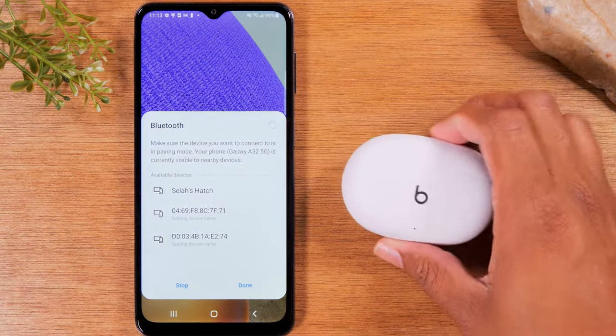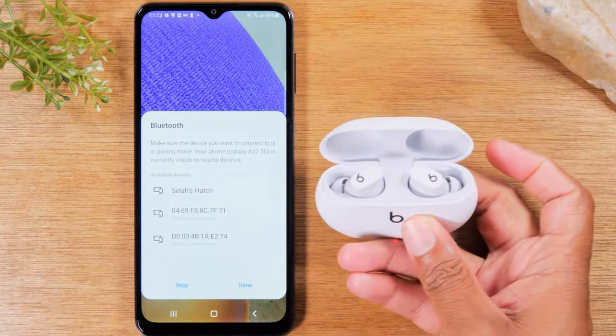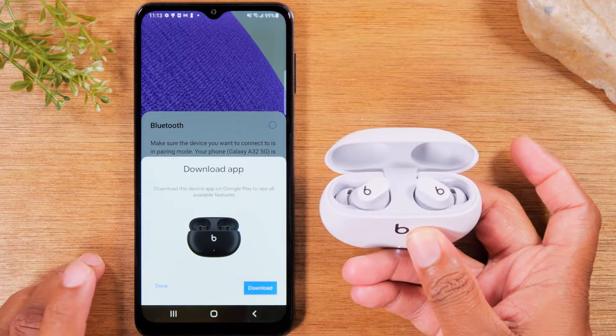Next, take your case and open it and give it a few seconds. You should get a pop-up that will automatically tell you if you want to pair — go ahead and hit Connect.